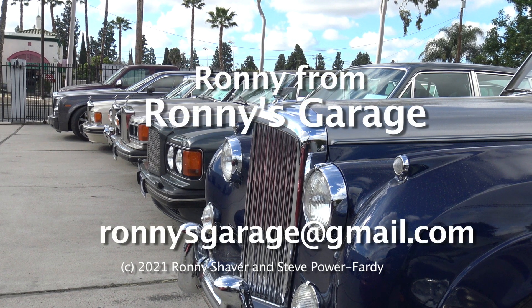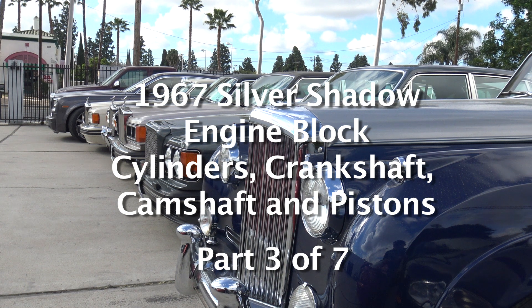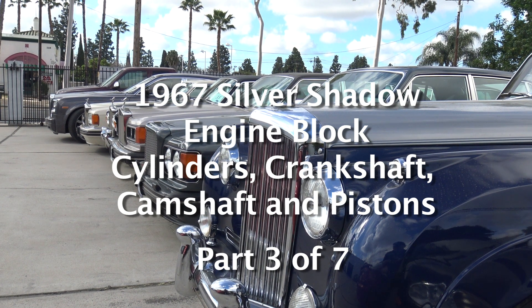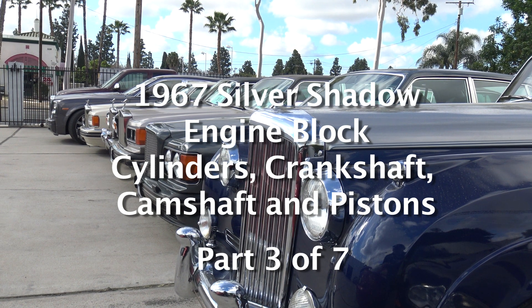Hi, I'm Ronnie from Ronnie's Garage in Southern California, and we're having our monthly tech meet here today. We're going to be looking at a 1967 Silver Shadow block and talking about the cylinders, the crankshaft, and all that kind of stuff.